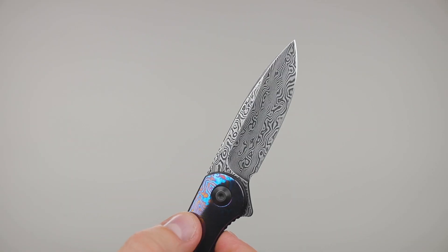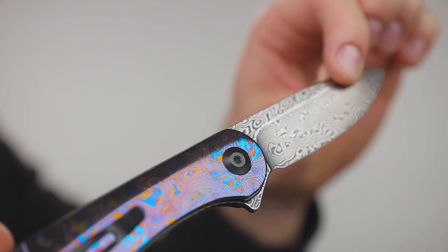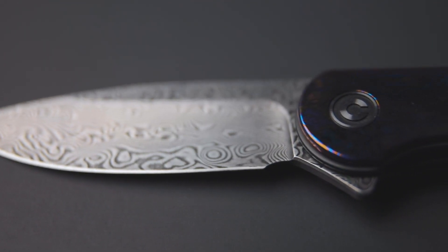Now, about the giveaway I mentioned at the beginning of the video — I told you it was a little bit embarrassing. That's because we already tried to give it away. You guys will remember the Timascus Damascus Elementum, the one-of-a-kind Elementum — there's only one of them, and the only way to get it is to win it. We tried to give it away on a previous video, and we tried to randomly select one of our subscribers, but the subscriber never contacted us, and we have no way to reach out and notify subscribers. So we have to revert to the old method for giveaways of choosing someone from the comments. Lucky for all of you, there's another chance to win this one-of-a-kind Elementum that was never given away.